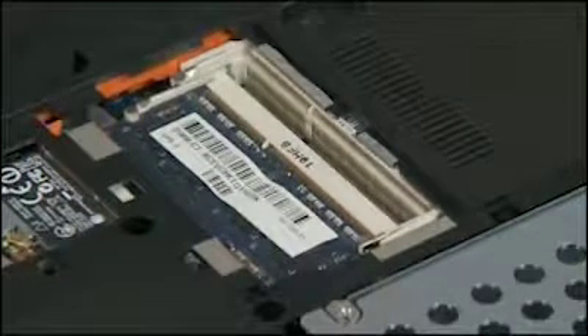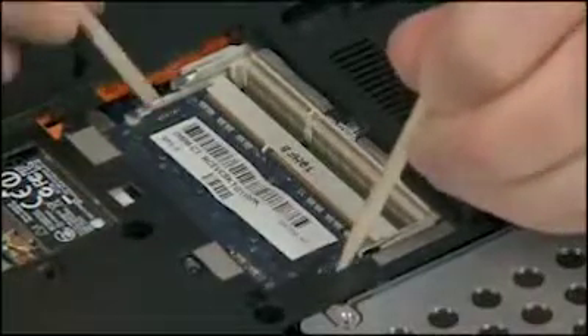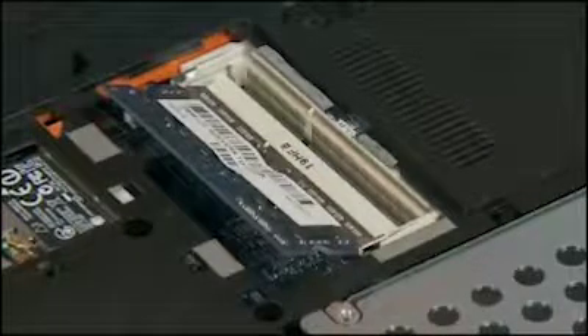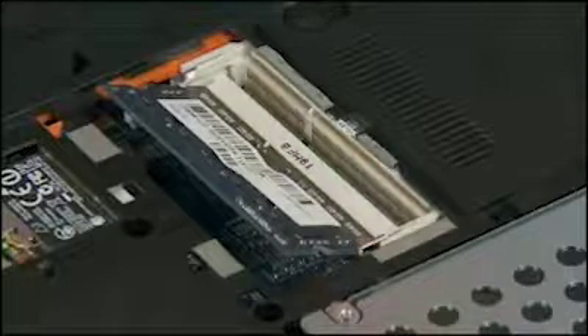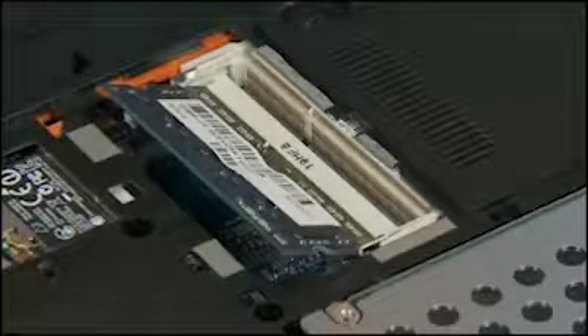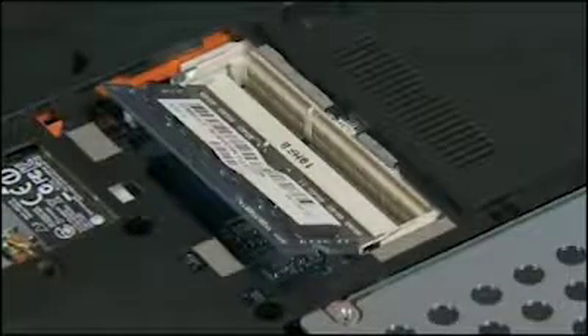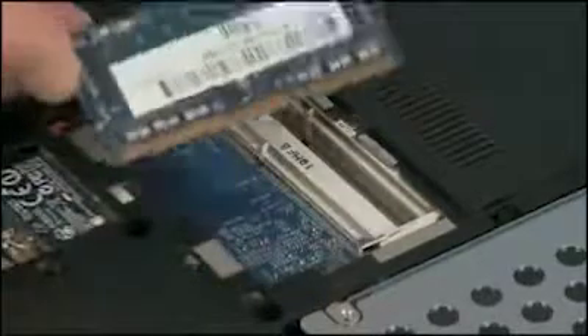Push both arms outward simultaneously to release the memory board to the spring tension position. CAUTION: When handling a memory board, use care to prevent touching the memory chips on the board. Touching the memory chips could damage or destroy the memory. Grasp the memory board by the edges and pull gently to remove it. Place the memory board in a static dissipative bag.